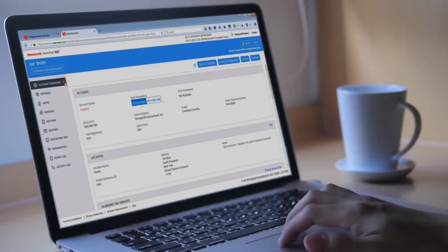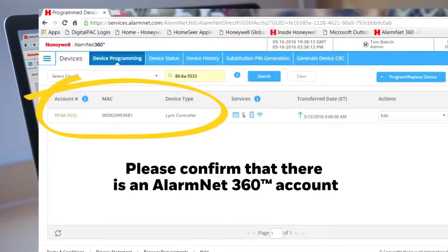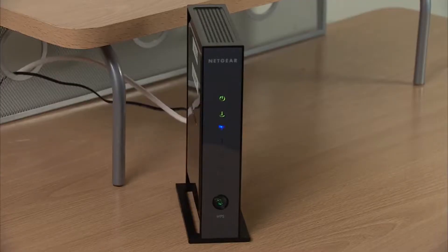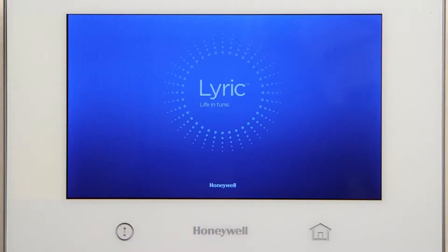Before you begin the installation, please confirm that there is an AlarmNet 360 account associated with the Lyric controller. Confirm that the router supports WPS. Power up the Lyric controller.